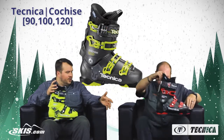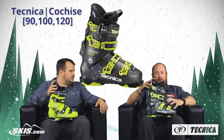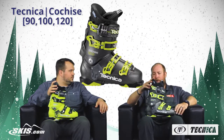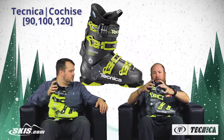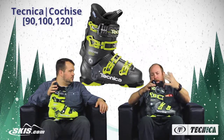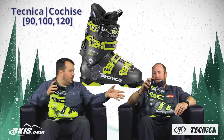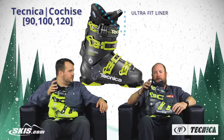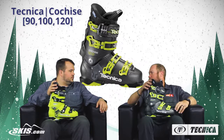From there we jump up to the Cochise 100, which has a couple extra features. You get a little bit stiffer plastic for a more aggressive skier, and a pretty interesting buckle on top called the power lock, which allows us to secure the upper portion of the cuff a little bit closer to your leg so you get great wrap and great fit — just a little bit more added performance. You also get the upgrade to the Ultra Fit Quadra liner, a more performance oriented liner. All liners are designed to be heat moldable, and this one gives you a slight performance upgrade.